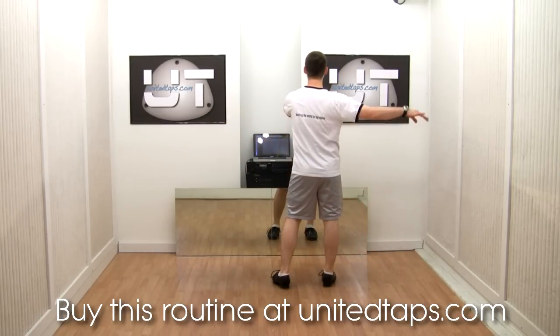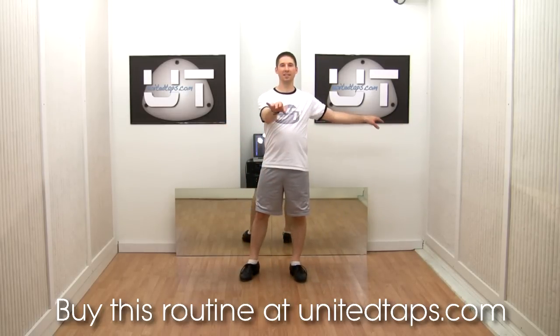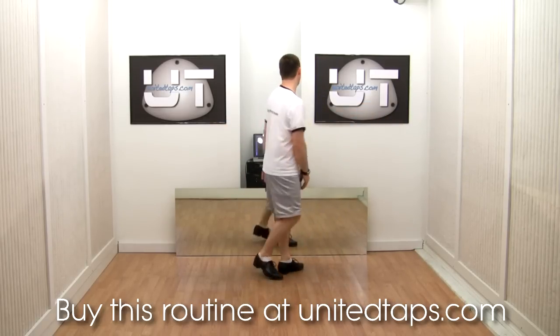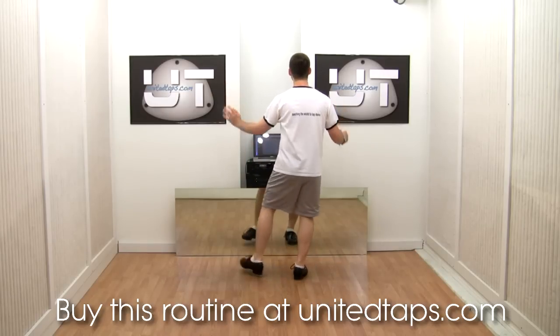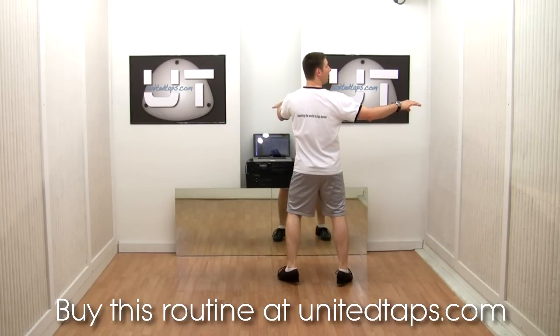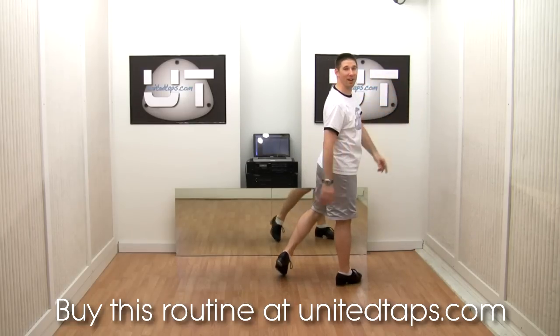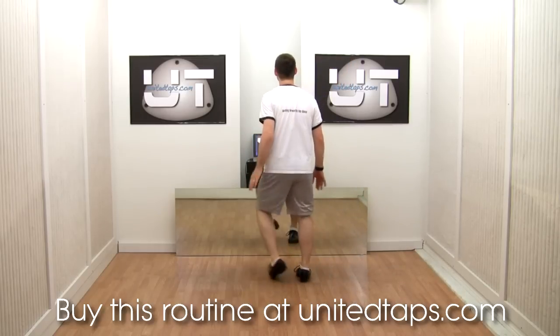I'm going to swing the arms to this position. My right arm is to the side, my left arm is to the front. One arm in front, one arm to the side. So I'm going to swing my arms — spank, step, fall, lap, step. And on that last step, I'm going to look to the right. Whatever arm is out to the side is the direction you're going to look.